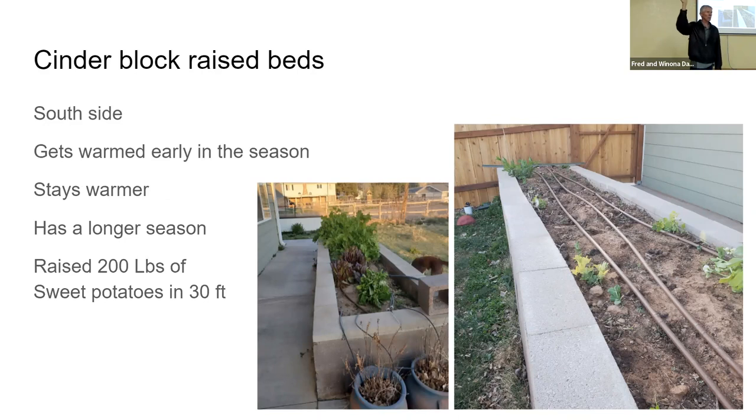Cinder block raised beds — I had an inexpensive source of cinder blocks from a next-door neighbor moving and wanting his yard cleaned up. I learned how to pour a footing and use cinder blocks. They're heavy but they make an excellent raised bed. I've got a 17-foot one on one side of the backyard facing south, and a 30-foot long raised bed that is three and a half feet high from the grass. The sun hits that side all the time, so it warms up earlier than any other soil in my yard and cools off the very last in the fall. Sweet potatoes up here in Diamond Valley thrive in that raised bed.